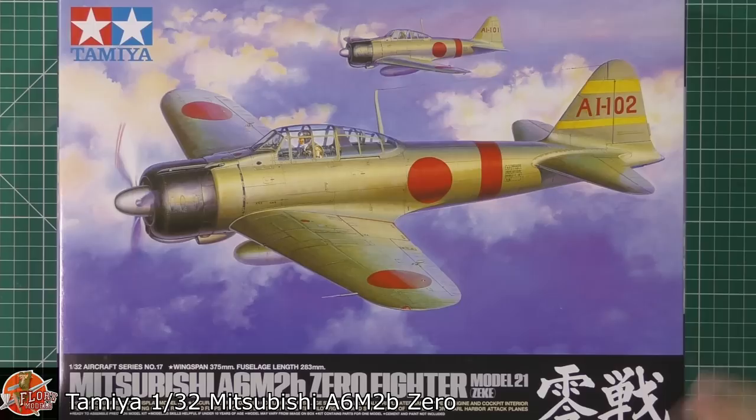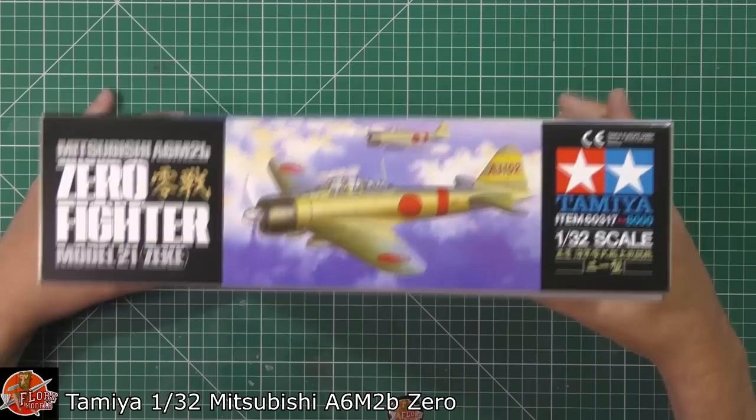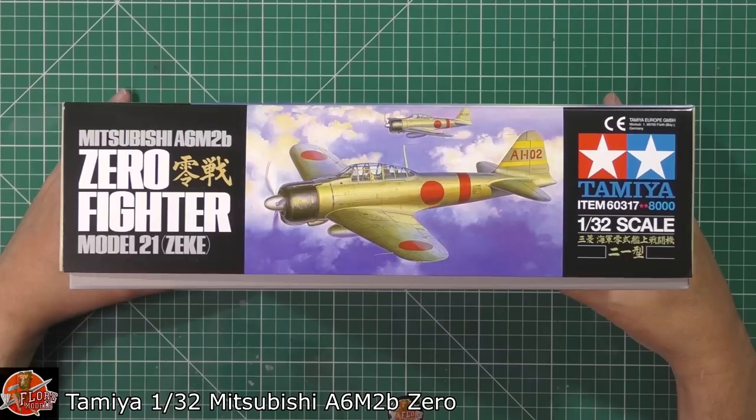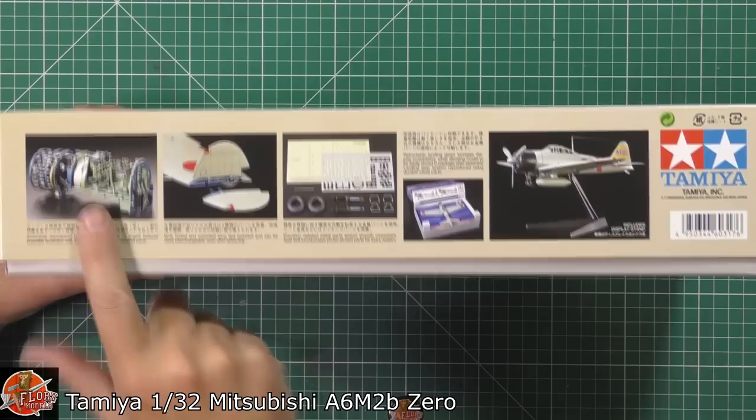As we can see, it's the navy version — in that gorgeous sort of cream colour instead of the normal green. It's a beautiful looking aircraft and Tamiya have done a fantastic job on its marking selections. Working around the box, the kit number for this one is 60317.